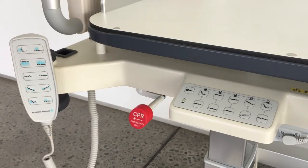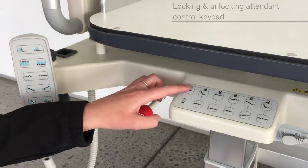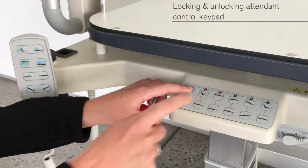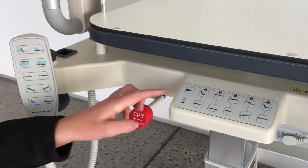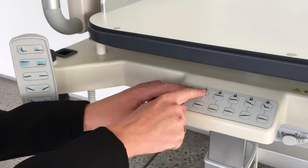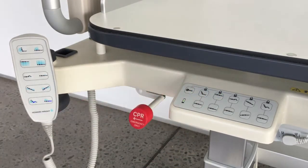To lock out any electric function, press and hold the key button and press the function button. Any function locked out on the attendant control keypad will also be locked out on the handset.